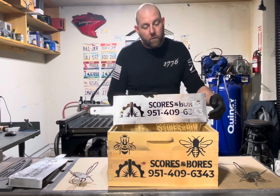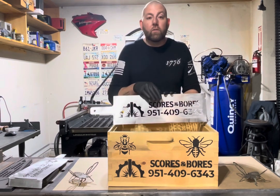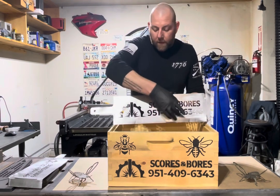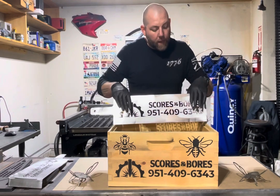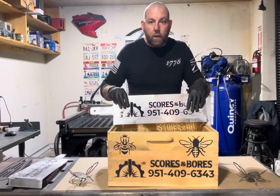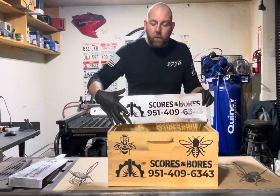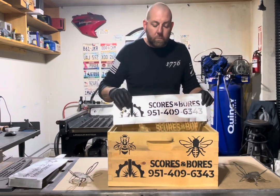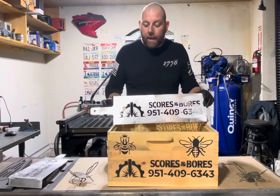Staying below the three-inch mark means you don't end up stenciling into your handle. That doesn't mean we stay only in three inches all the way across — we can use the higher areas in the medium-sized boxes to give you a little extra. So if you have a logo you want to put on that medium box, you can still use that six-inch space to the left or right of the handle.